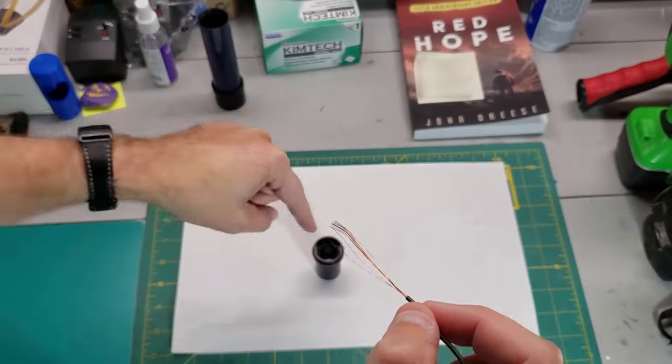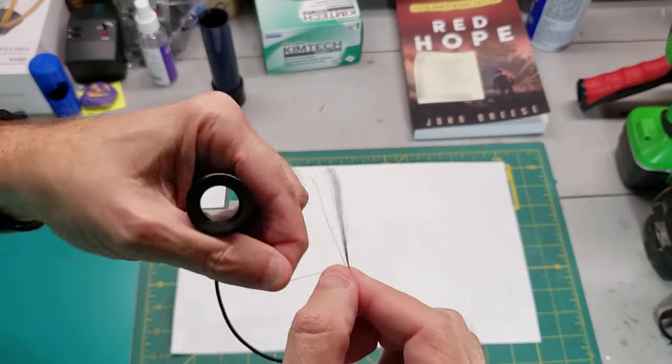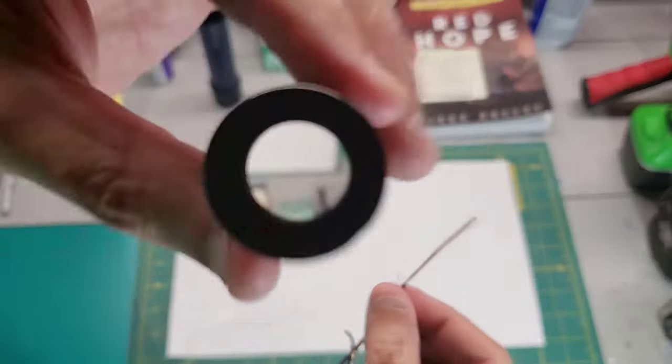This is actually thicker than the stuff that's in here. Let's see if we can give you a comparison. So there's the new stuff — it's much thicker, but that's about the best I can do right now.